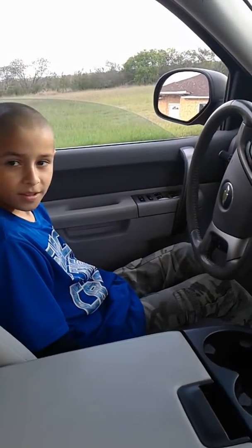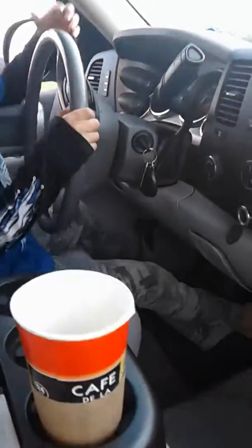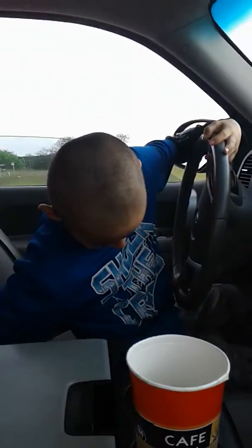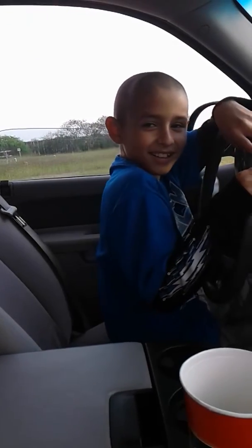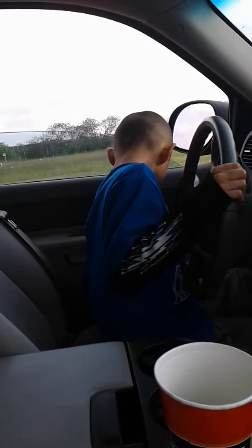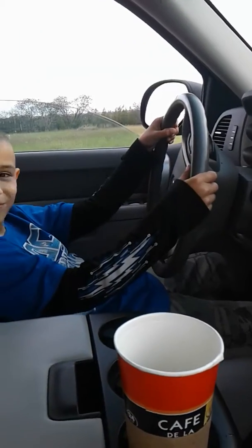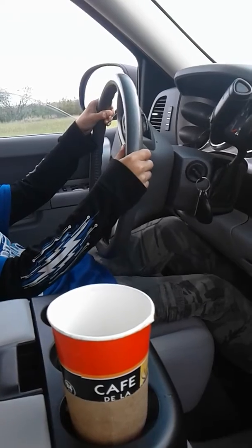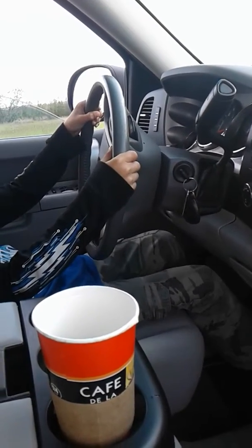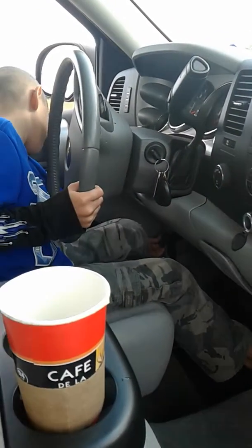Alright, go ahead and scoot your seat up so your feet can reach the pedals. I think you need to scoot the seat up a little more. Keep on going. Now, do you feel comfortable? Can you touch the accelerator and touch the brake? The accelerator is on the right side and the brake is on the left side. That's the emergency brake.